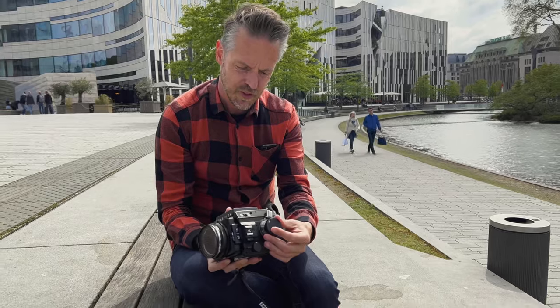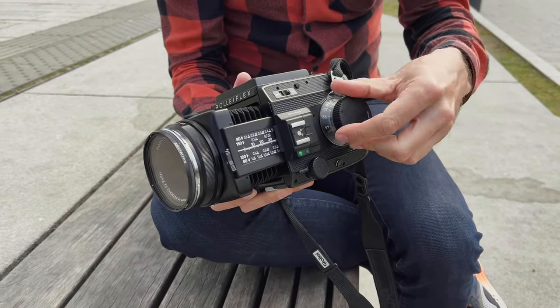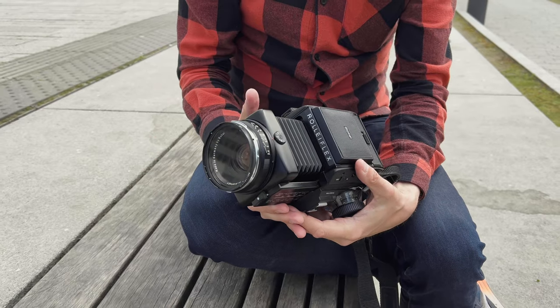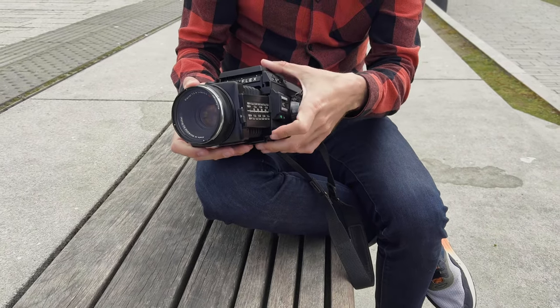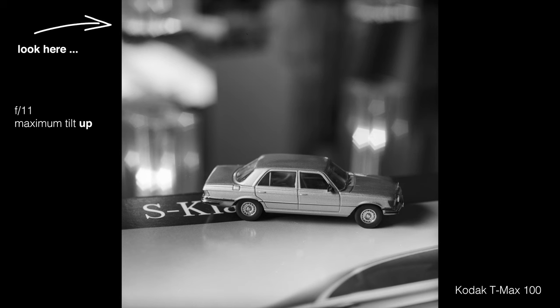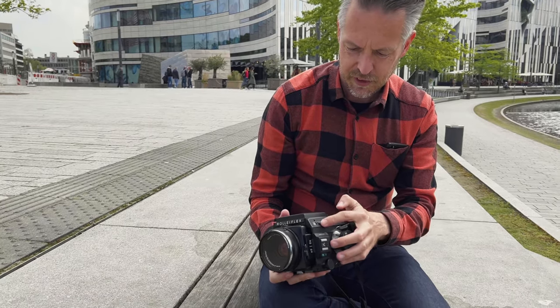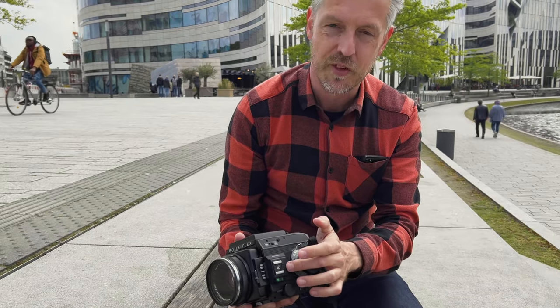On this side you've got the focusing mechanism, and here you see the specialty of the Rolleiflex SL66. You've got a huge focus throw — there's a built-in bellows, and this lens can basically go into the macro range. Another super peculiar feature is that you can also tilt the lens up and down by about eight degrees. I think it's the only 6x6 system camera that has this feature built in, and the tilting works with every lens. Here's the flash hot shoe, and here you can switch between spot meter and normal average metering.